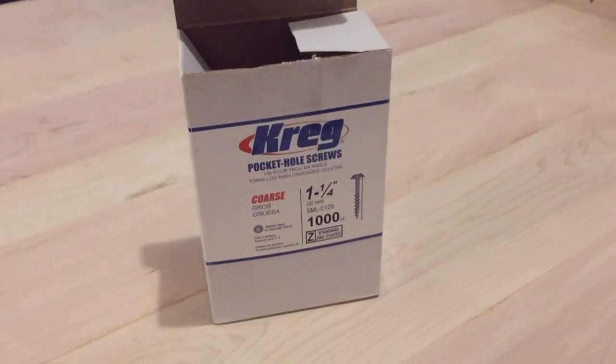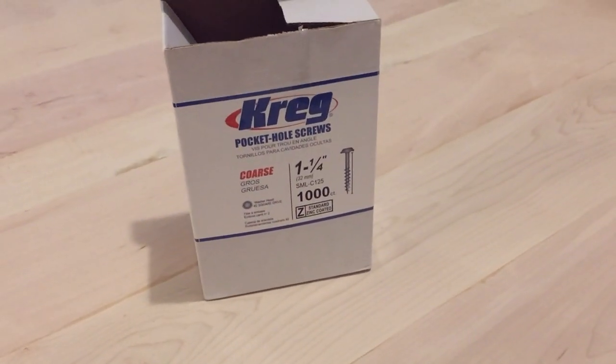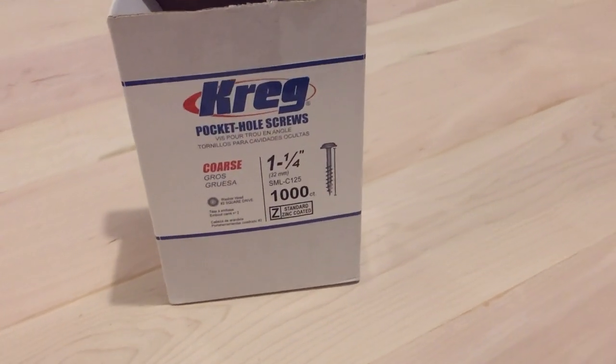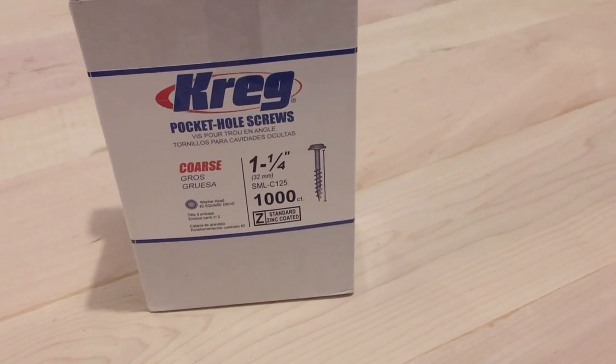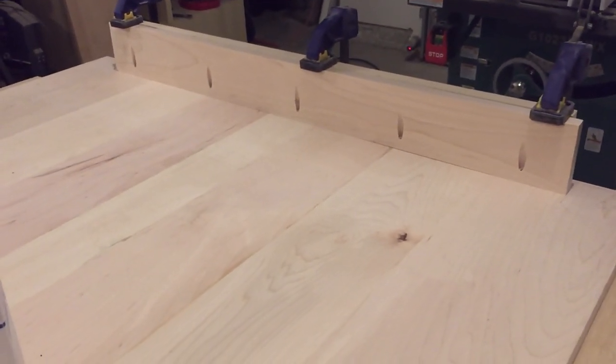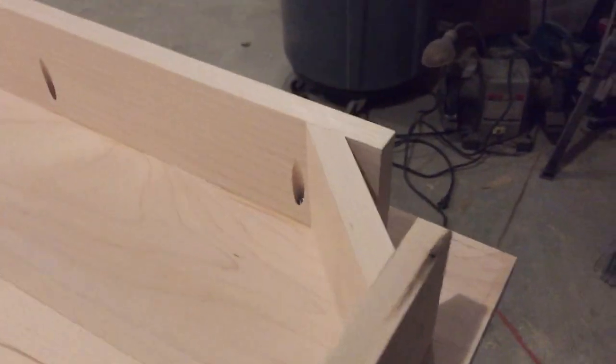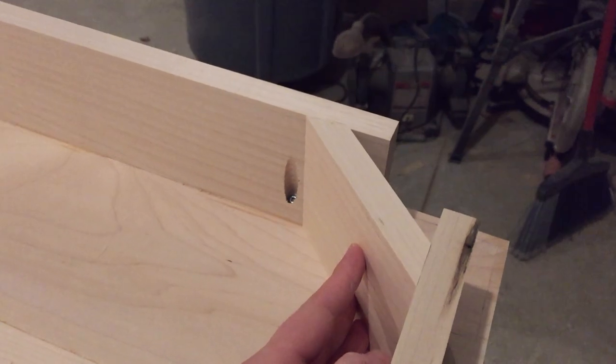For big projects and just in general, I like to buy the thousand count screws. I always use coarse in woodworking — it gets a better grip. These are what I'm using for my Parsons table. The skirt's been installed. Now I'm going to be working on the braces. I've test-fitted a brace here.